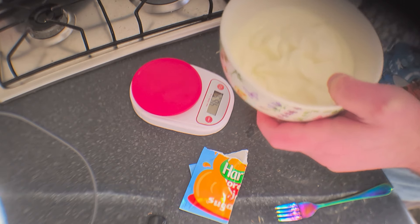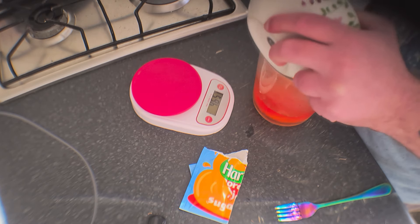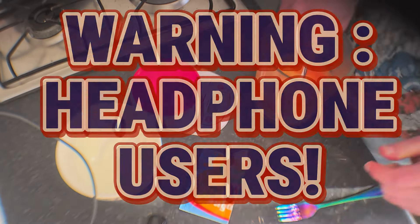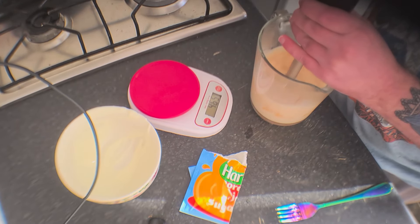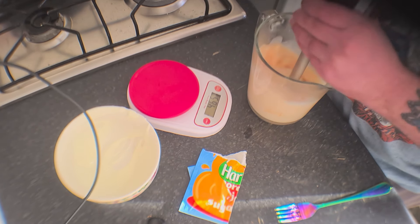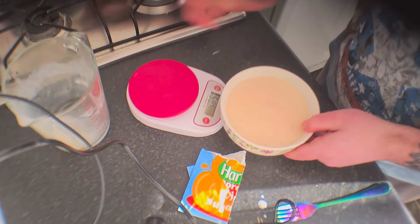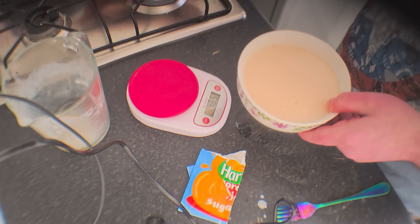Okay, now we're just going to put this in here. It looks delicious — very pink, at least on my end it does. I don't know what it looks like to you guys, but it's definitely pretty pink. Now this goes in the fridge apparently for about an hour.